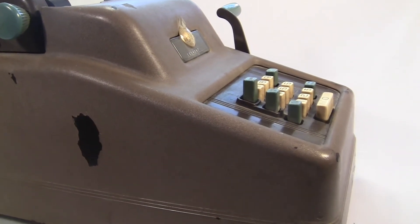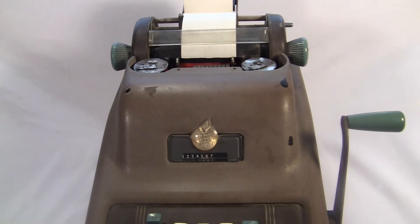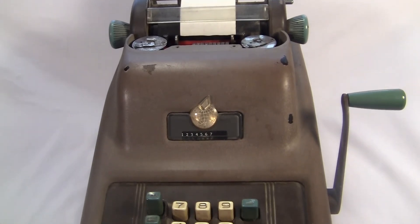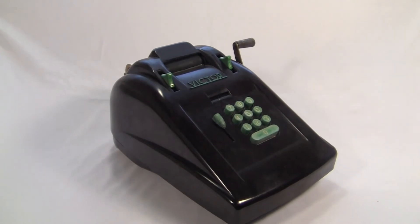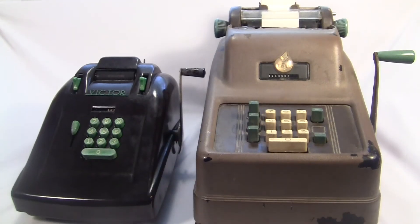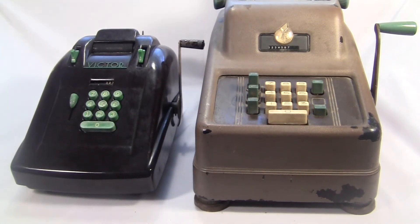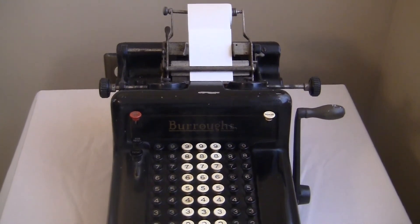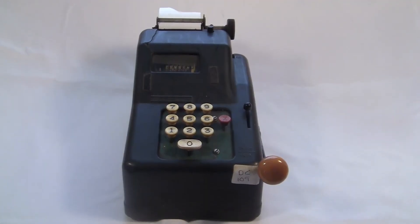I gotta say something about how this thing looks. It's big and ugly. Sunstrand eventually left Underwood and went to work for the Victor Company, which made this thing — the Victor 700. The Victor is much smaller, lighter, and better looking. Maybe I'm being too harsh though. I've got a lot of really classy looking machines. Maybe the Underwood really is nice looking, but it just gets outshone by these other machines that are really exceptionally well designed.